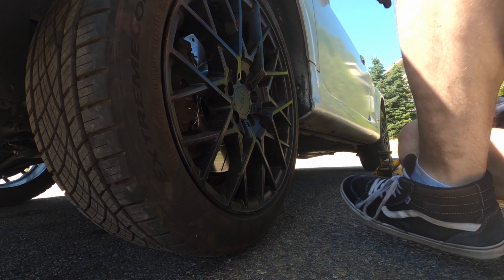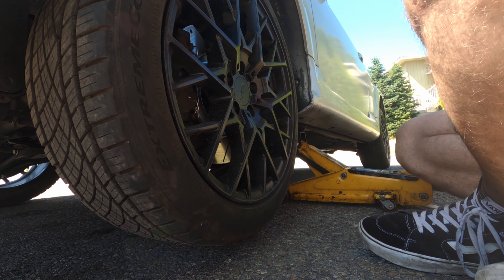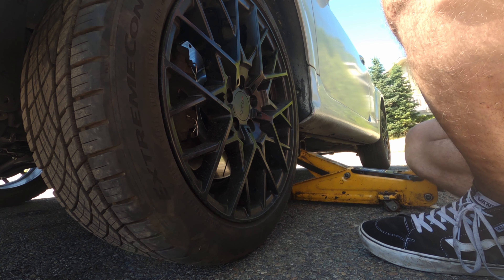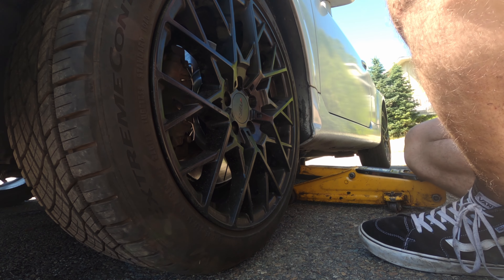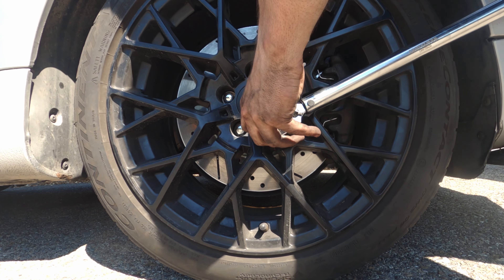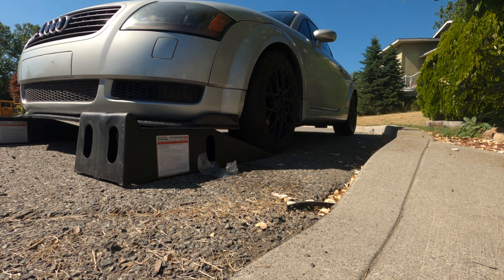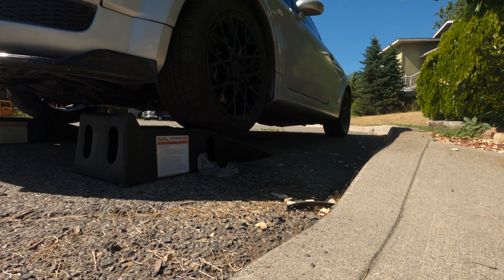Once the wheel was back on and the control arm was loosely tightened down, it was time to get the car on ramps — which means getting it off jack stands and torquing down the wheels. Went ahead and torqued all the bolts with the car on ramps, so we should be good to test drive. The alignment isn't perfect, so we're going to get coilovers on soon and then get the car properly suspension-tuned.